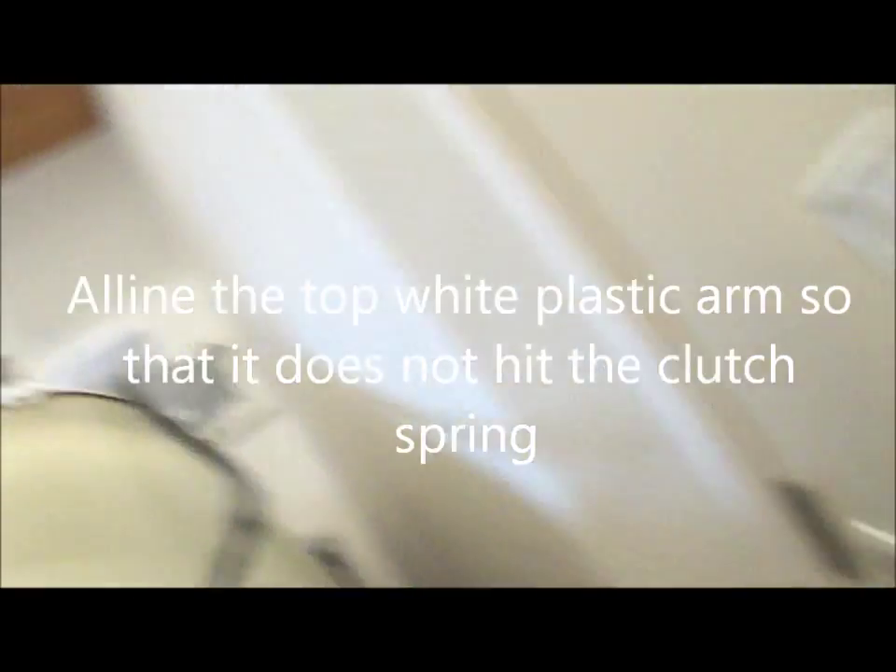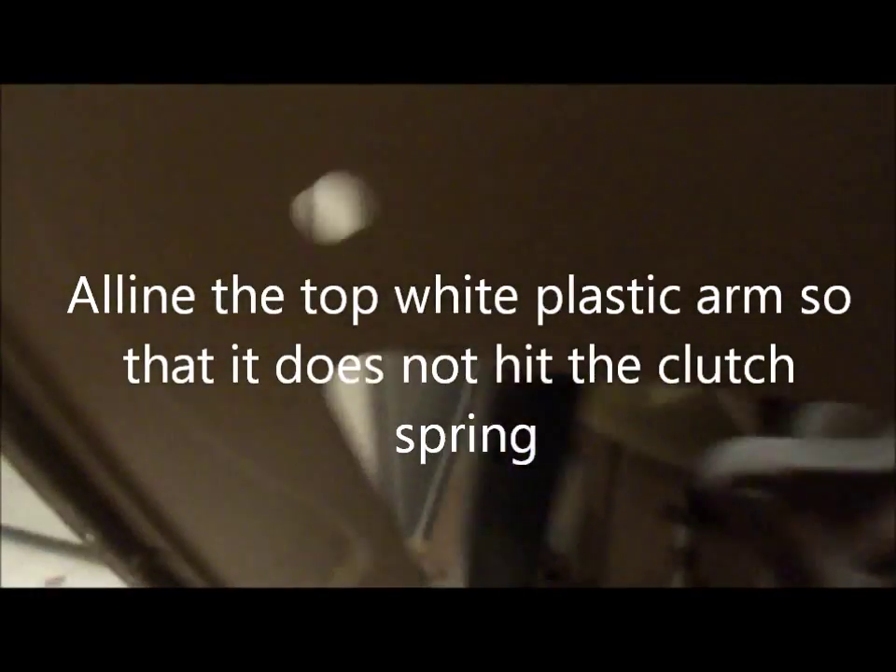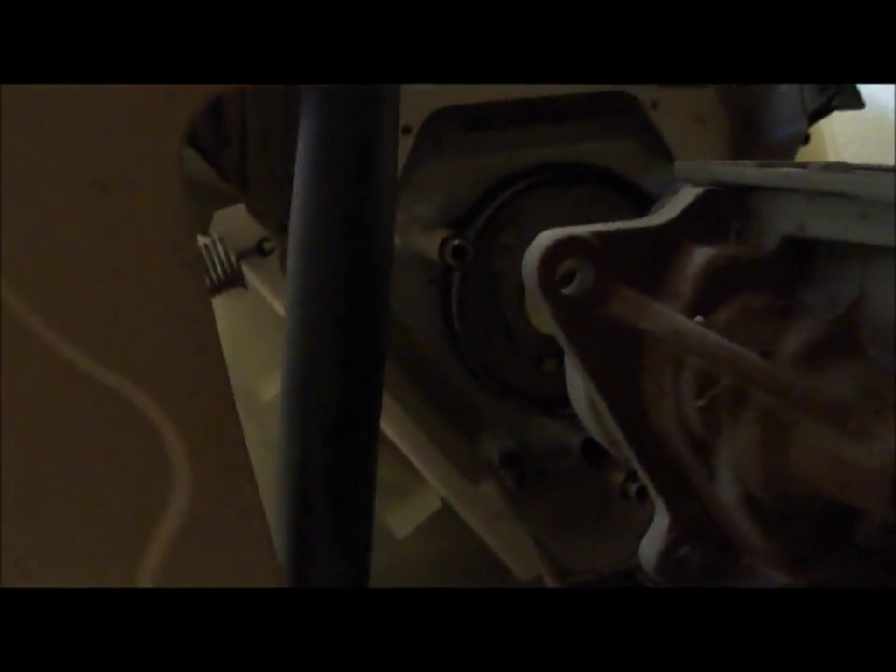On this, I have to make sure and get that little white thing lined up with the clutch.